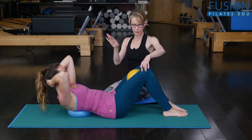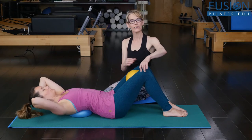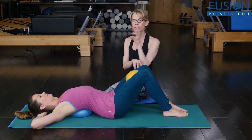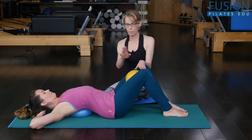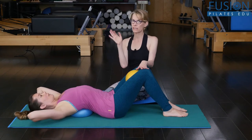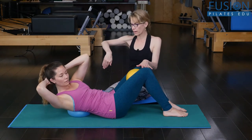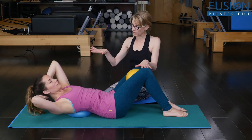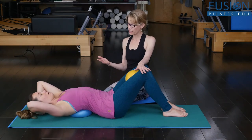Now she's going to come into an oblique curl. It's really nice to do this with the air-filled ball because you're getting all of this proprioceptive feedback. Let's have the left armpit to the right knee — elbows go up — and again you're doing this oblique curl from the rib cage spine. She should feel like all the air is being pushed into that left side of the ball, and then on the exhale slowly coming back down.